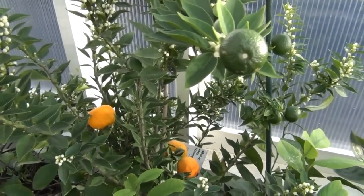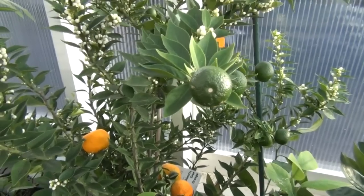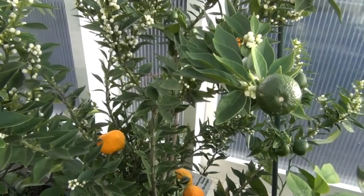I think I'm gonna take these outside real quick and spray them down with the hose. I don't know if that's a good idea or not because the water's still pretty cold.